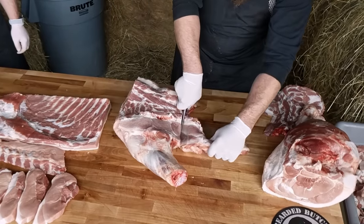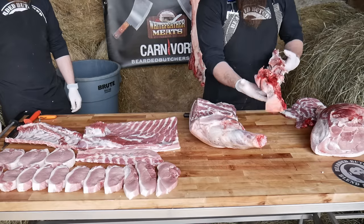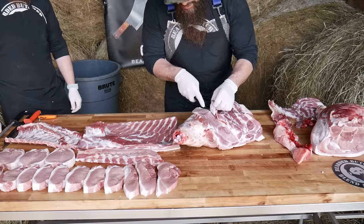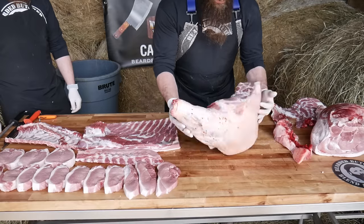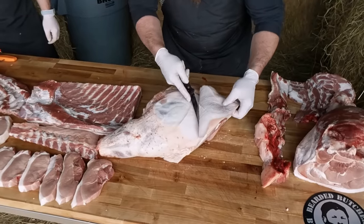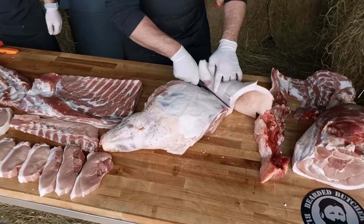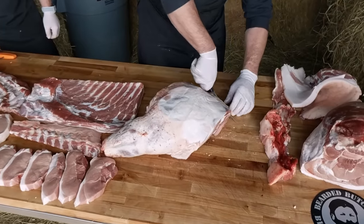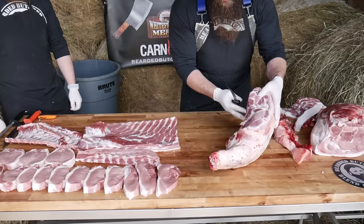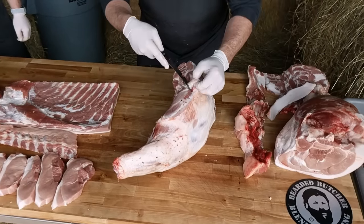Starting up at the picnic end, cut this jowl off. Today's application we're going to trim it into sausage trimmings — you can smoke it to make smoked jowl, whatever you wish. Now we're going to flip the shoulder over and take a little bit of this excess fat off the back. Right in the front of this shoulder where the neck was, there's a gland, so we like to get that gland out and discard it.